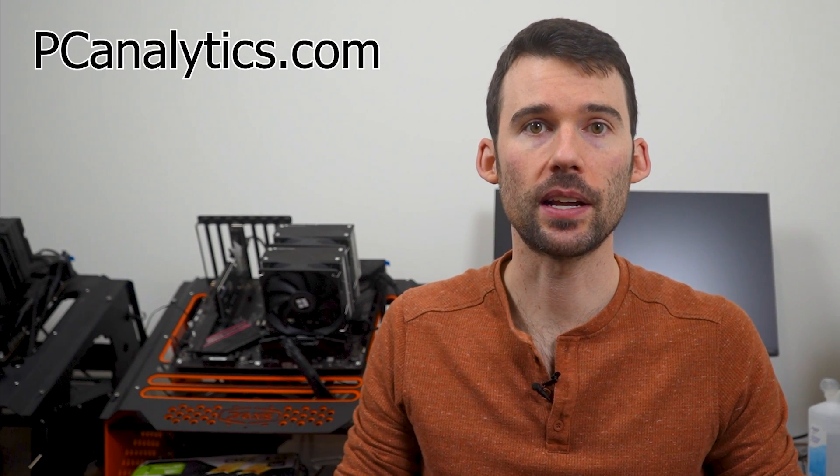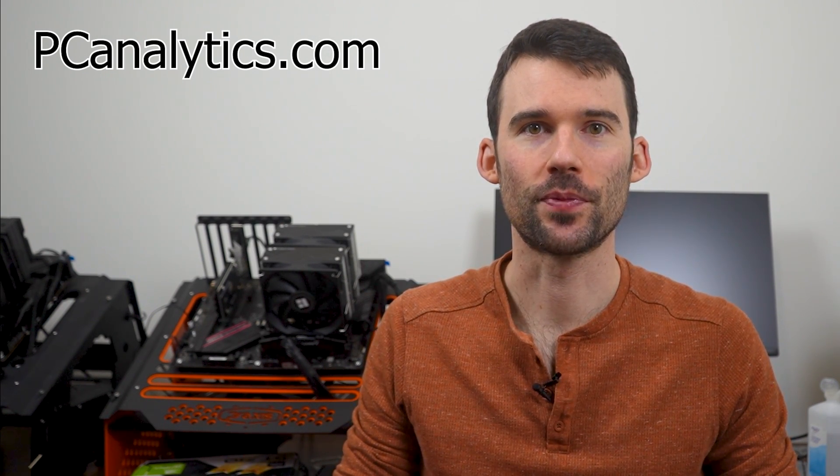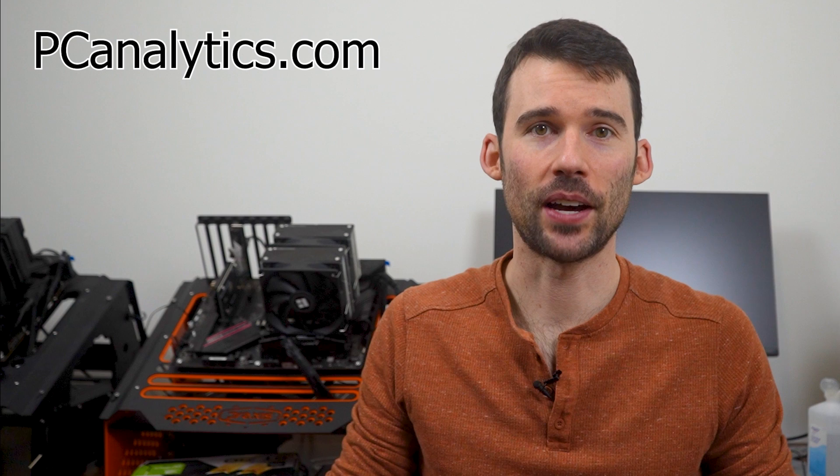And if you're curious on how the Fuma 3 stacks up against the Noctua NH-D15, you should check out this video comparing these two coolers. Thanks for watching. If you enjoyed this content and found it valuable, I invite you to support us by giving us a thumbs up and hitting that subscribe button. Your support is appreciated.